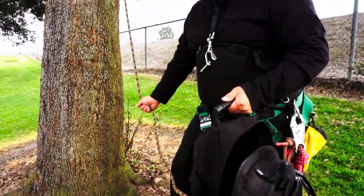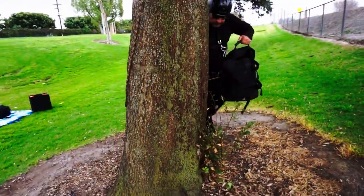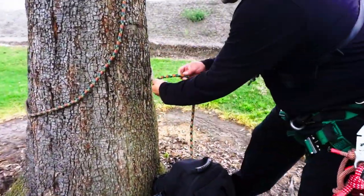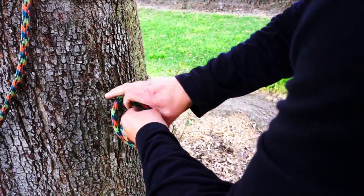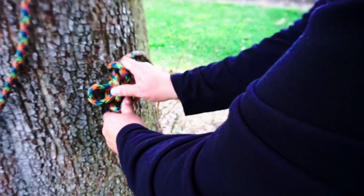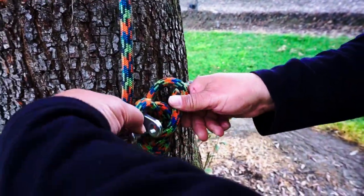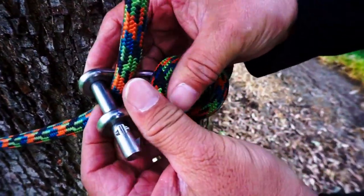What you'll want to do is go around the tree and then do your one wrap. You'll make a butterfly on the side that you just brought around the tree, and the line going upward — that's the part you're going to secure with the quickie. Once you get it on, make sure that slick pin is always on the back side.